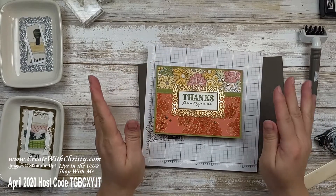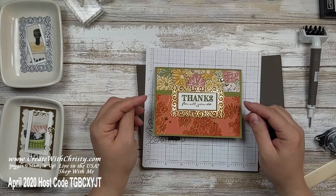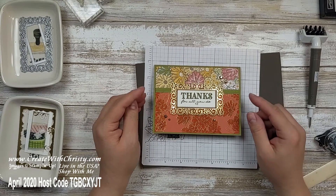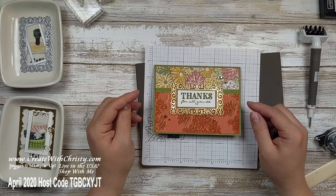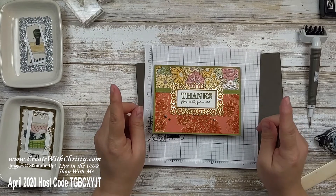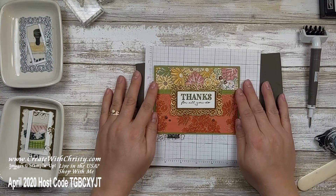Here's my card all done — hope you liked it! If you had fun and want to stamp with me again, please make sure to subscribe to my channel and click the notification bell so YouTube will notify you every time I upload a video. I don't make videos for all my creations, so if you want to see more, follow me on my blog at www.createwithchristy.com, my Facebook page, Pinterest, and Instagram. If you live in the United States and don't have a Stampin' Up! demo, I would love to become yours. Click the contact me link below, or order from my online store. And don't miss out on my $50 shopping spree — click the Doily Rewards link below to find out how. I'll see you in the next video!